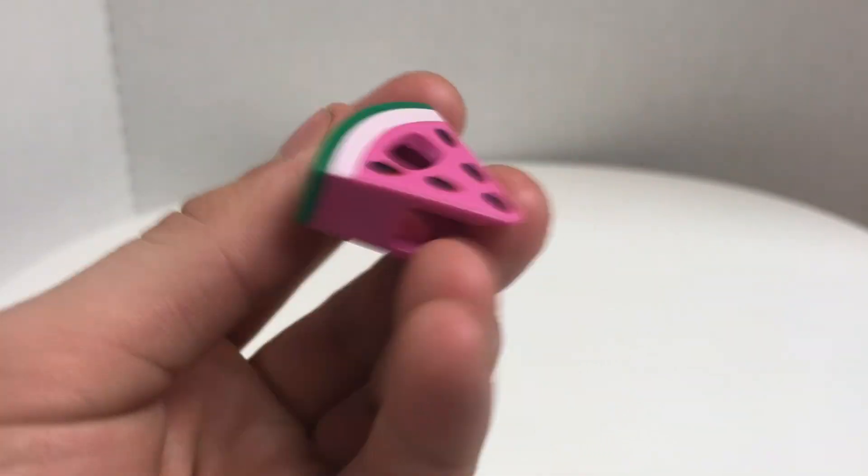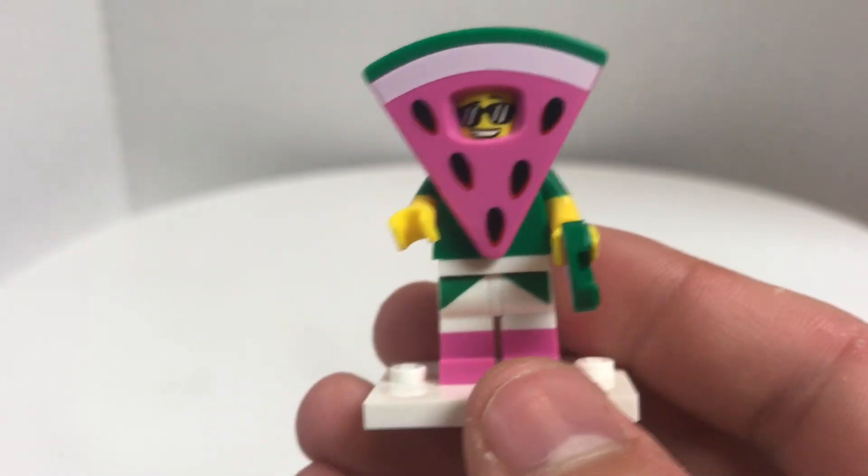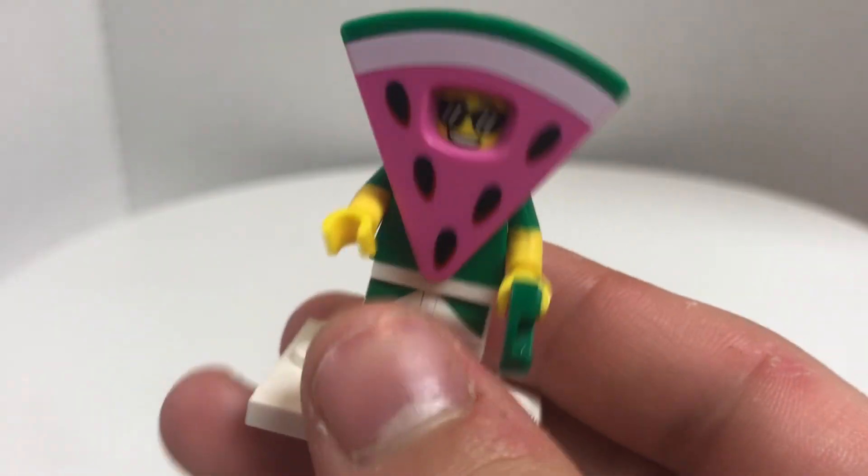Just to point out, this watermelon piece could be used as a pizza slice in, like, a Series 19 — I think that would actually work out really well. That was just my other watermelon piece, so this one is blue out of sand.